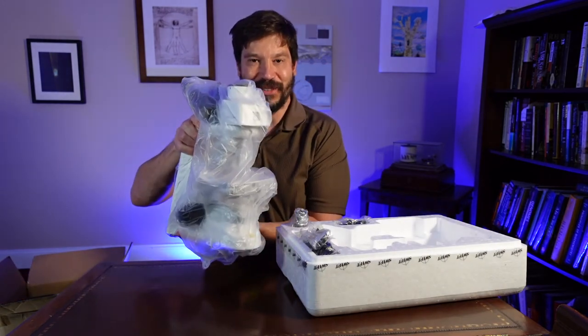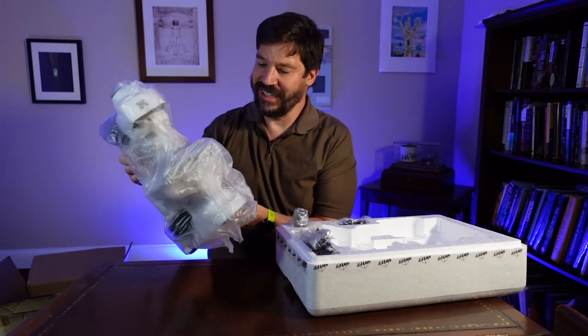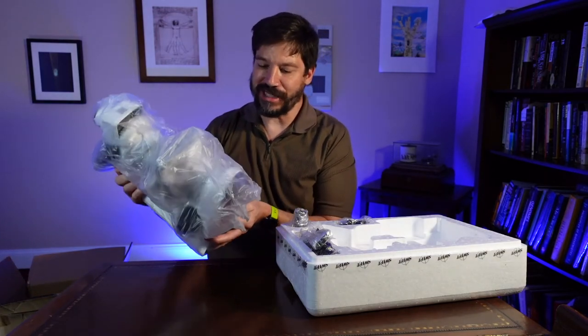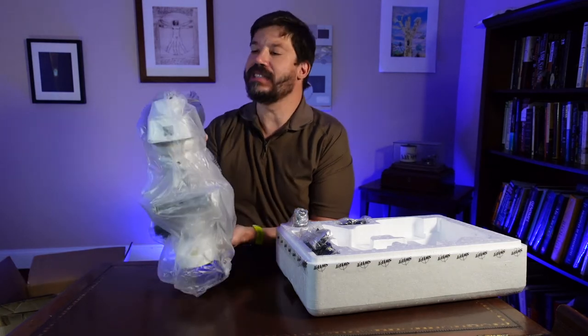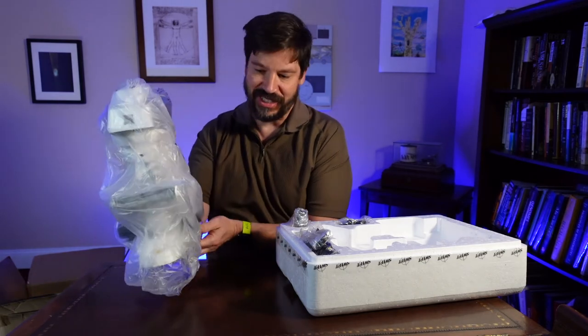Here is the scope itself. It is certainly well packaged. The whole thing is surrounded with plastic packaging, and there is additional packaging over the oculars, over the objectives, etc.